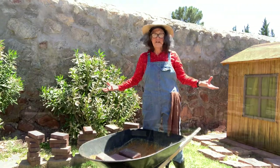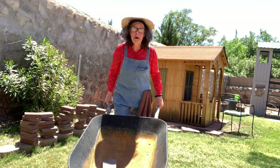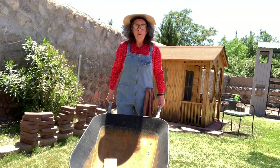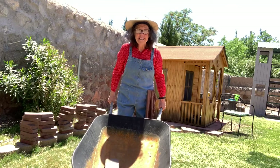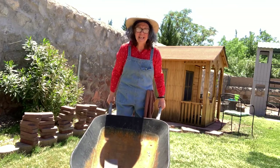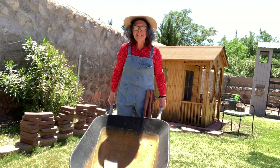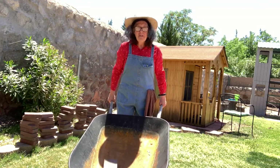Hey! I can move the wheelbarrow! We were able to take bricks out and lighten the load! Now it's not too heavy — it's light! And I can move my bricks to the other side of the yard!